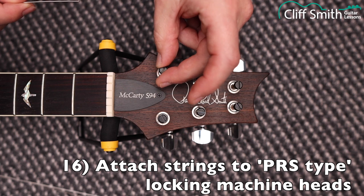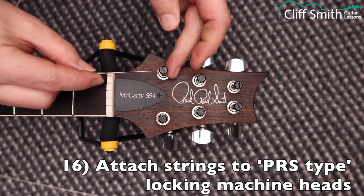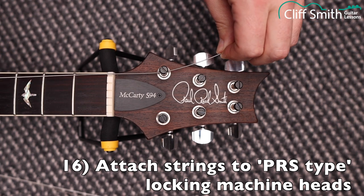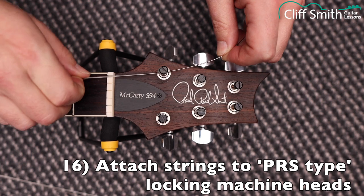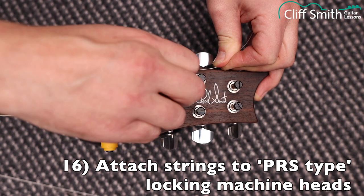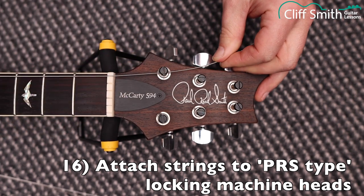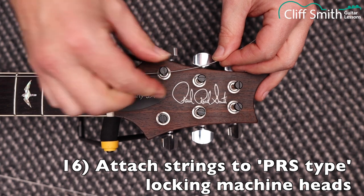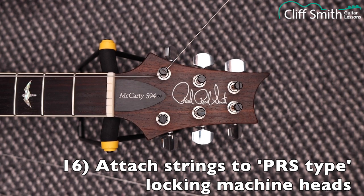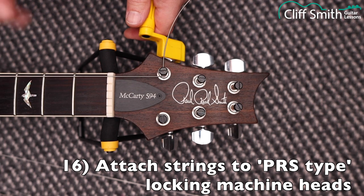The PRS 594 has a different type of locking machine head. Turn the post so the hole is pointing towards the relevant nut slot for that string. Pull the string all the way through, making sure it's sitting in the bridge correctly. Once you've pulled it through, just tighten the thumb screw by hand as tight as you can. Don't use any tools — you don't need to. There is a little slot where you can put a coin, but PRS recommend doing it by hand. Once you've attached the string, just tighten it anti-clockwise to bring it up to pitch.